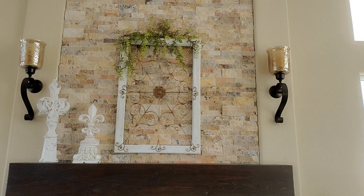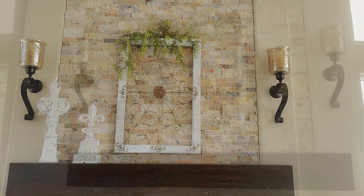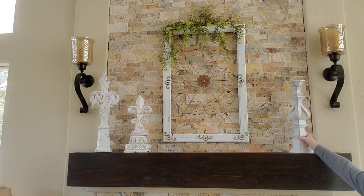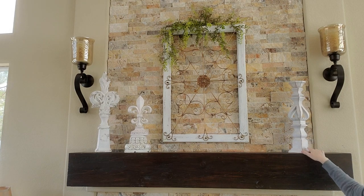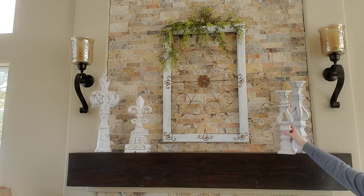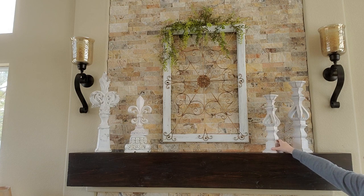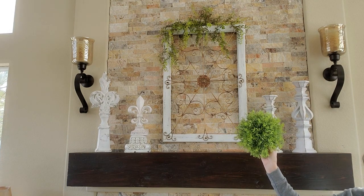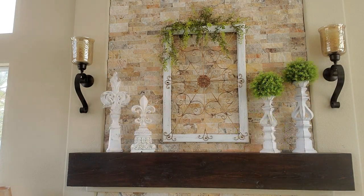Now I'm going to do the right side. I have a couple of candlesticks — actually I have three of them — and I believe I got these at Kirkland's a while back, maybe a couple years ago. I'm going to set two of them here: the tall one and the shorter one. I'm also going to be using a couple of garden balls. I like these because they look a little more natural. I think I got them at Tuesday Morning a few years ago.